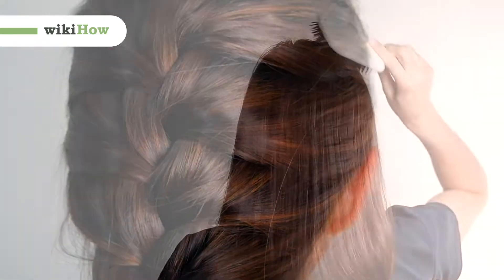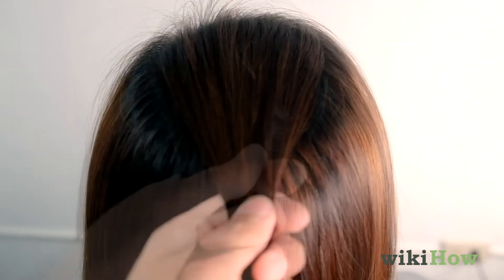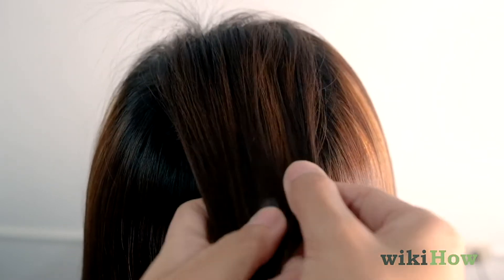Before beginning your French braid, brush your hair to remove any tangles or knots. Then grab a three inch section of your hair at the crown of your head and divide it into three equal pieces.